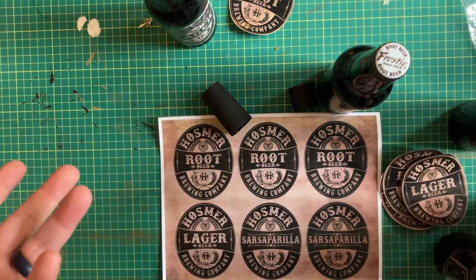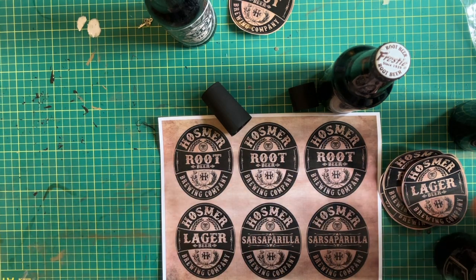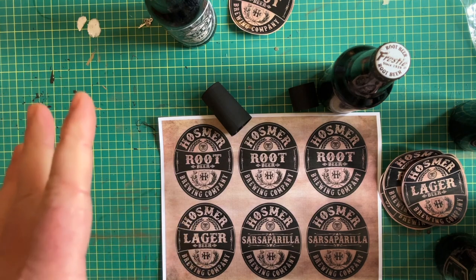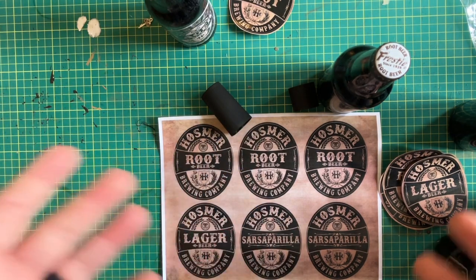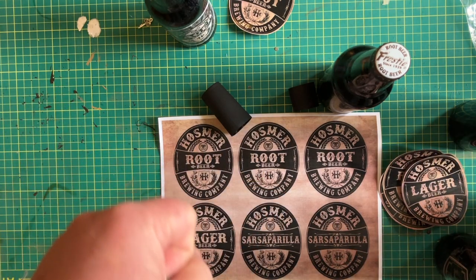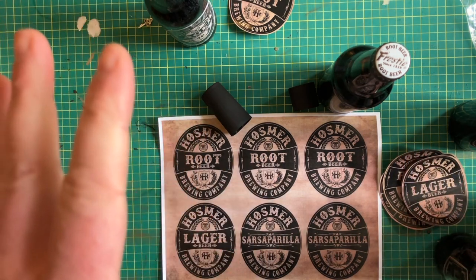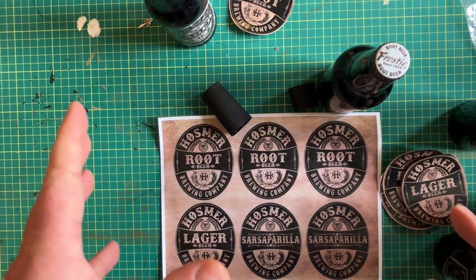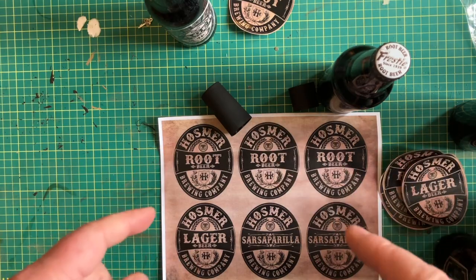It's a lot of work on my behalf because I had to design all these labels and come up with an entire business that is non-existent anywhere to make these things look believable, without ever stepping on any toes. So it became the Hosmer Brewing Company, tied back to my childhood. We are now going to move on to doing the carrying caddy for this — it's all some woodwork.